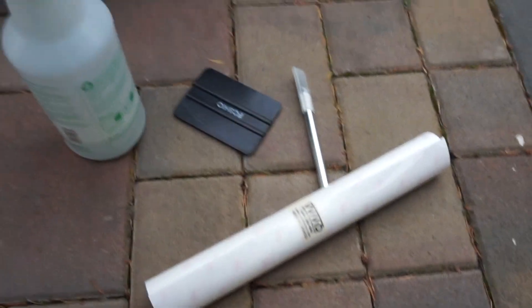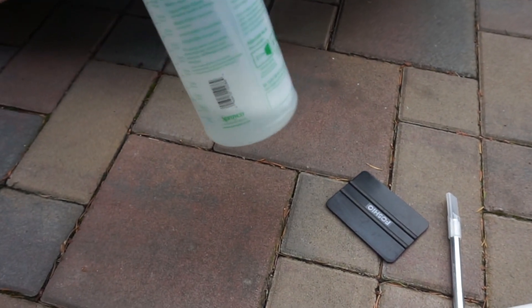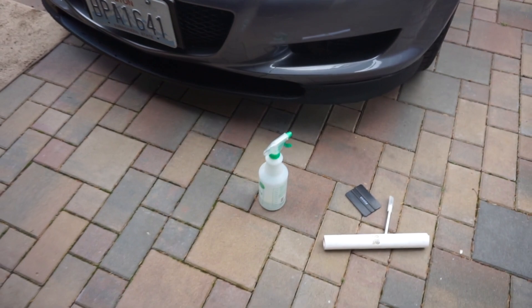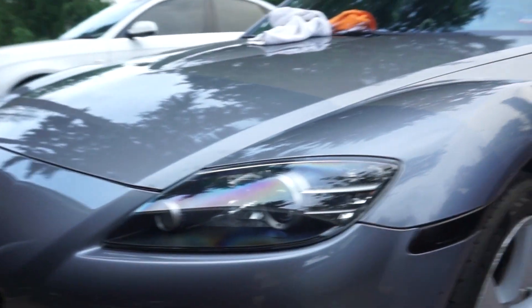For today's installation you're gonna need: obviously the PPF, a razor blade, a squeegee, a squirt bottle with some water and dish soap. The golden ratio is one ounce of soap to 16 ounces of water.